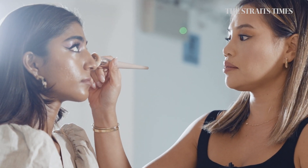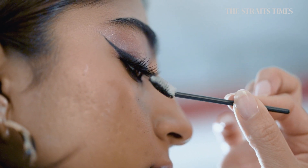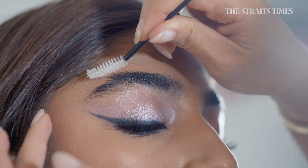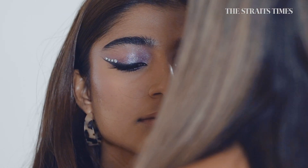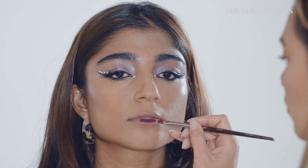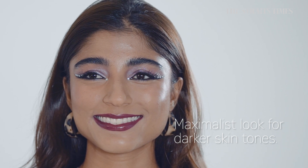So I'm going to clean up the under eye with just a little bit of concealer, then put mascara on the lashes, and then put some eyebrow gel just to open up the eye a little bit more. I'm just going to put some rhinestones on just to give it a little bit more glam — and these are easily bought online. I put in this really beautiful purple shade of lipstick. And this is my maximalist look for darker skin tones.